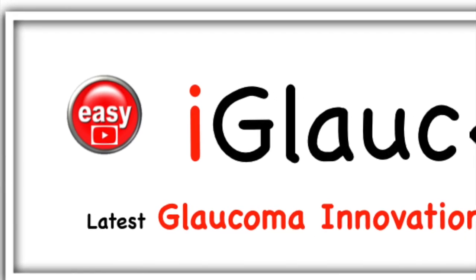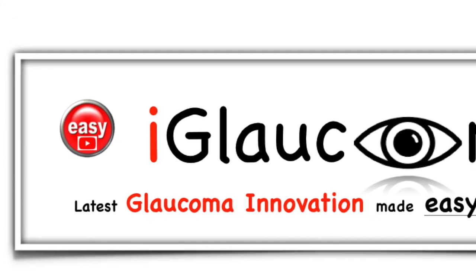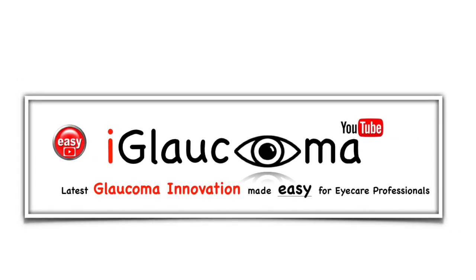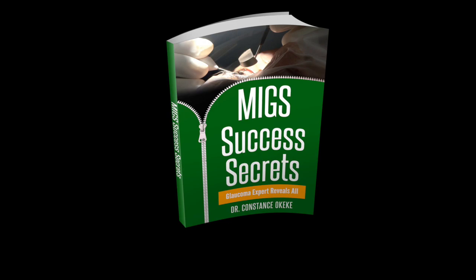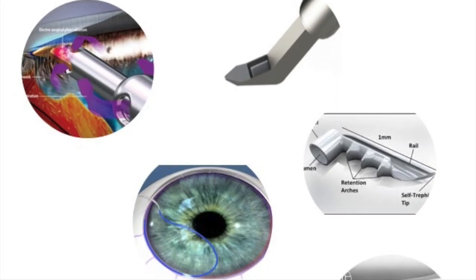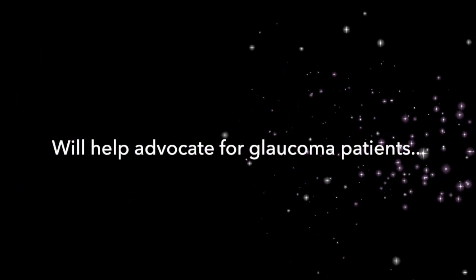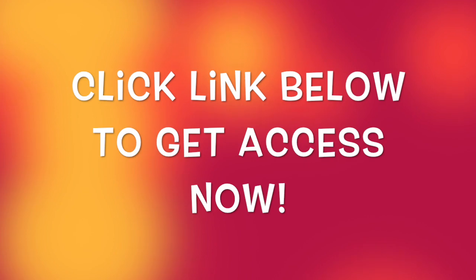Thanks for watching the iGlaucoma YouTube channel, a place where glaucoma innovation is made easy for eye care professionals. About that free gift — click on the link below in the description area for a free MIGS Success Secrets ebook. MIGS Success Secrets can help professionals in eye care familiarize themselves with MIGS procedures and devices. This ebook includes case studies, personal notes, and pearls of common errors and good practice. It will help you advocate for your glaucoma patients, so click on the link to get access right now.